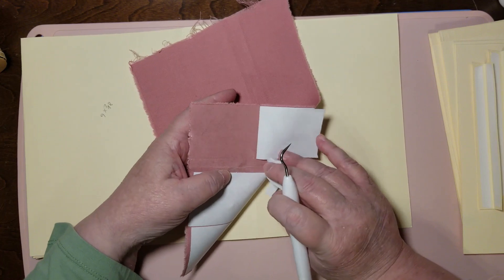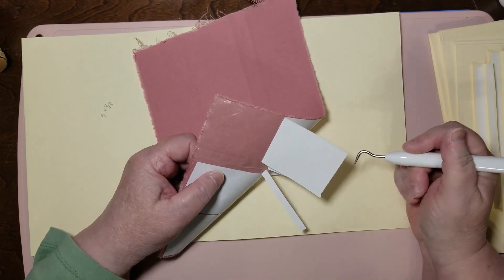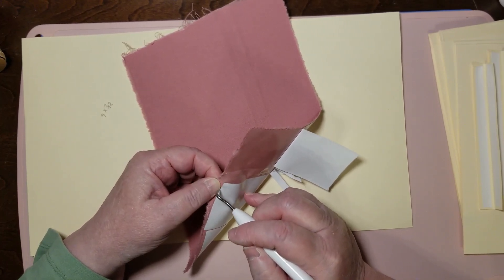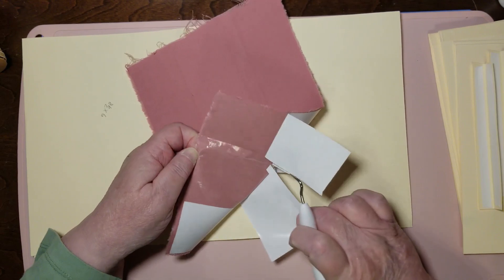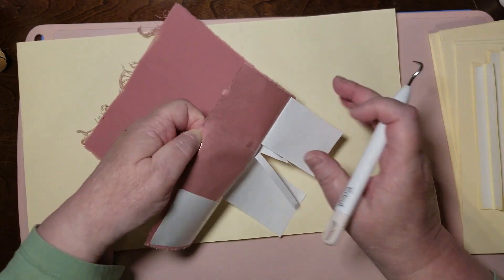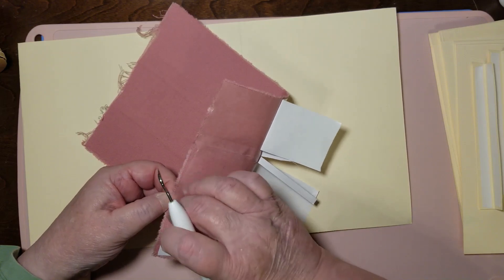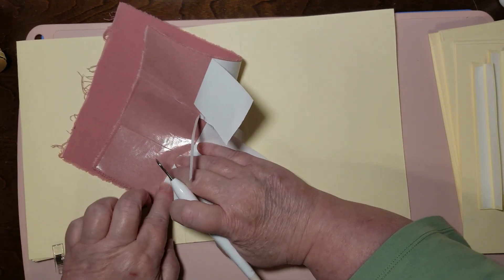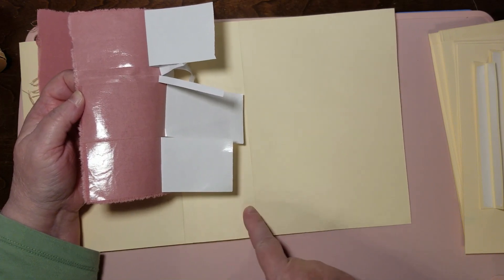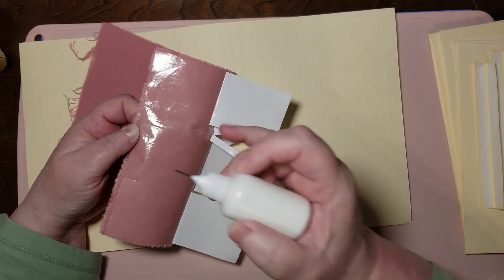You don't have to use fabric on the spine. Nothing's going to be sewn through here because it's hinged, but when you have things that are folding and it's paper — even heavy paper — it can crack. It can fold enough times to where it'll cut itself off, basically leave a hole there.